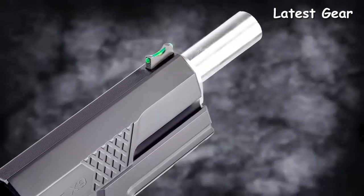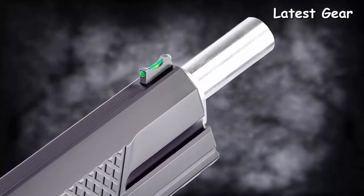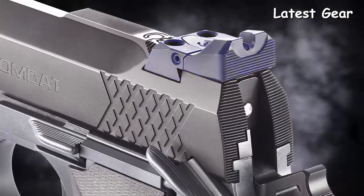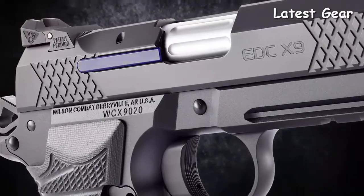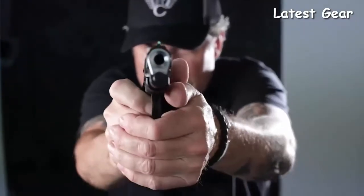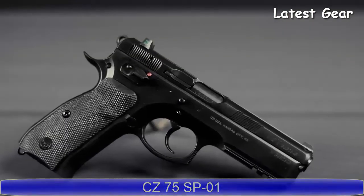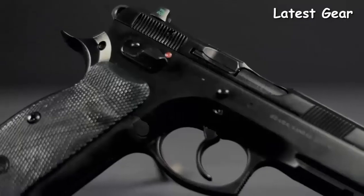Other features include a tri-top slide profile with user-replaceable front sight, single-lug tapered cone match grade 1911 barrel, rear tactical adjustable battle sight, and a rugged user-serviceable external extractor. This is the all-new EDC X9L from Wilson Combat.